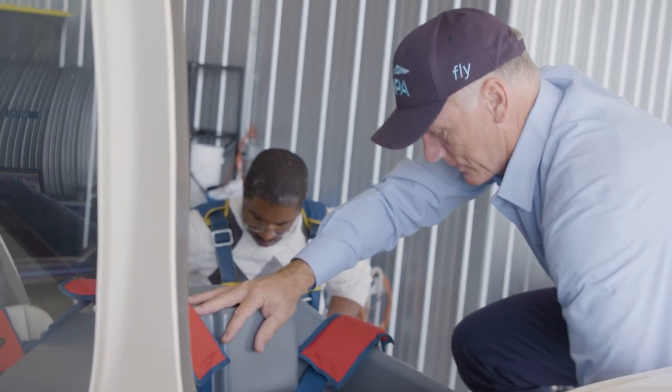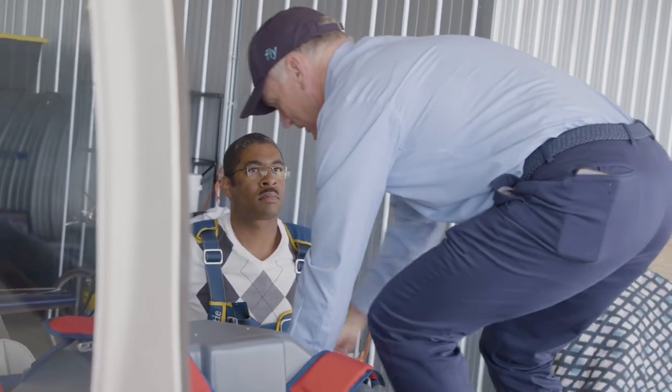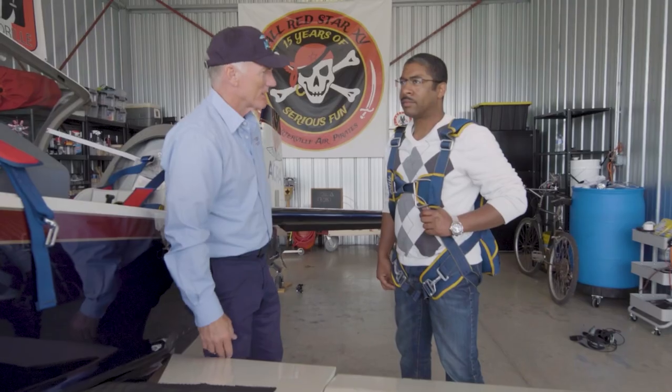Strapping in when you know you're going to do aerobatics is a lot different than your normal strap-in in a 172 or any other kind of GA airplane. First thing, you don't want anything loose in your pockets — no pocket knives, no change, nothing like that in your front pockets.